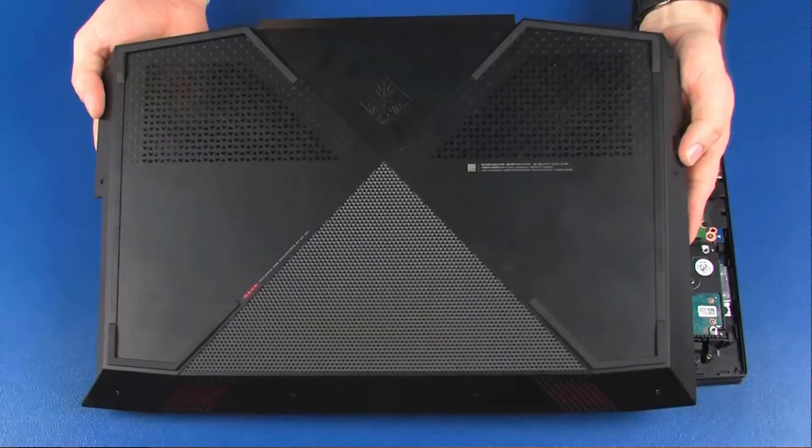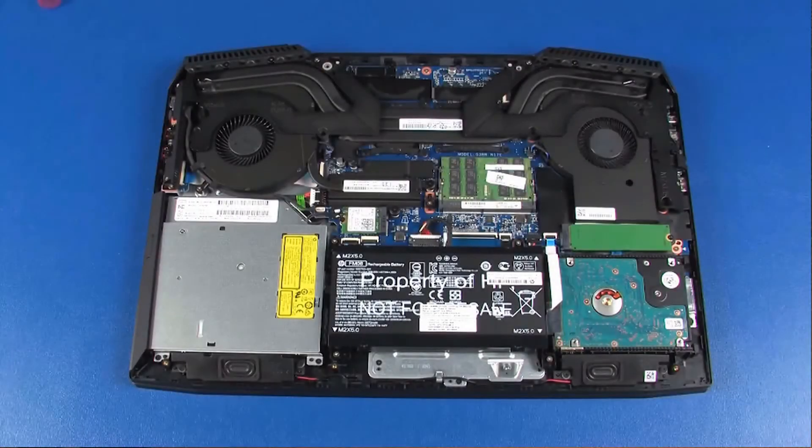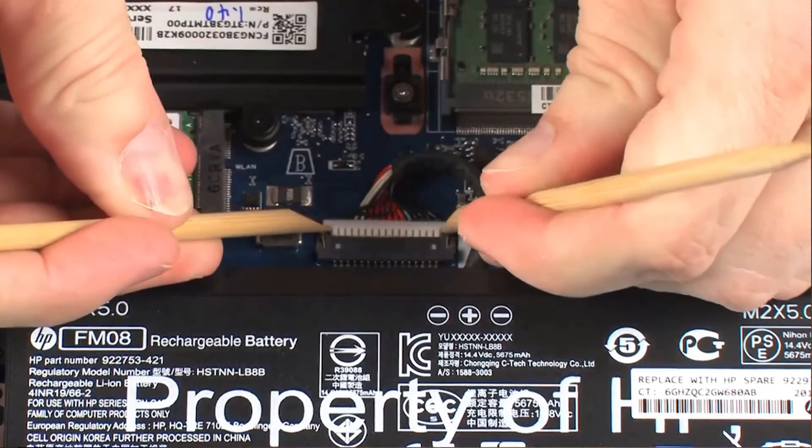Before you get started, remove the base enclosure. Disconnect the battery cable from its connector on the system board.